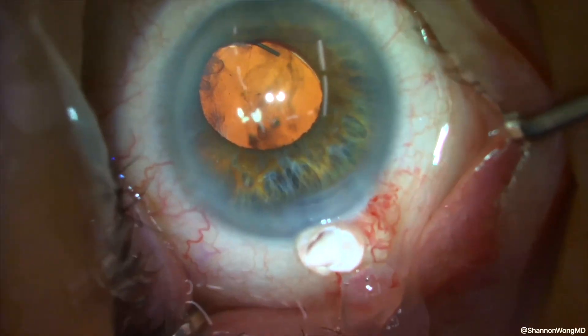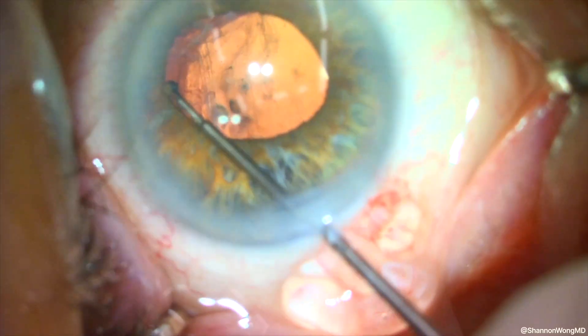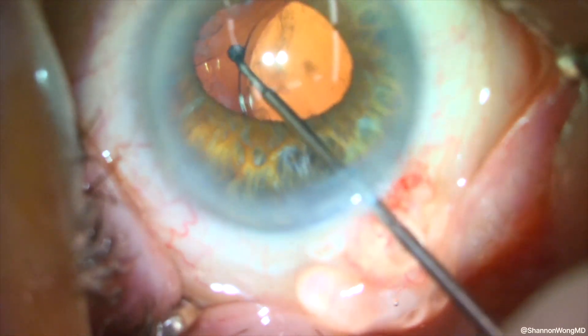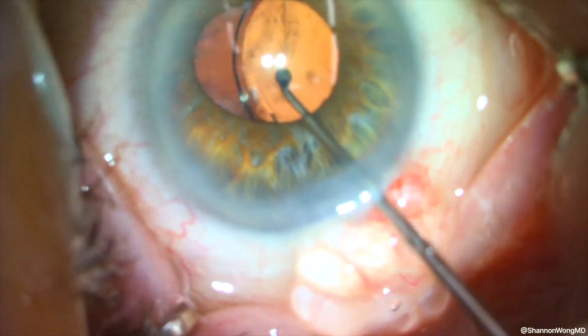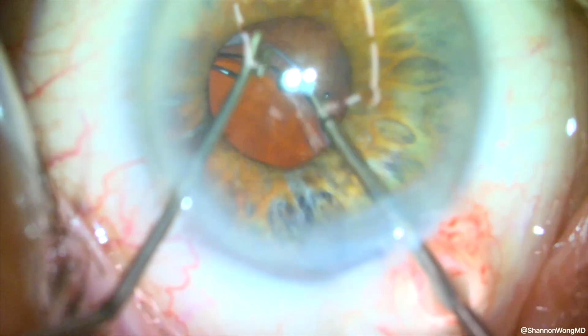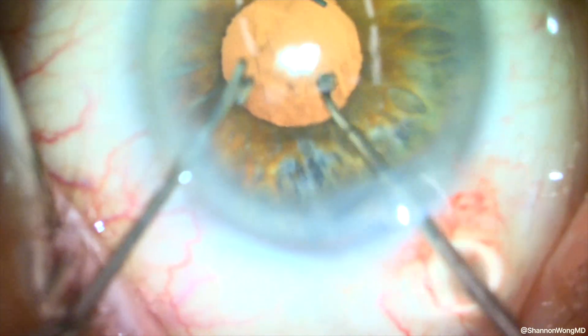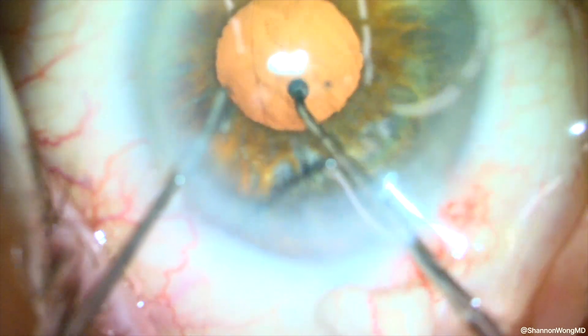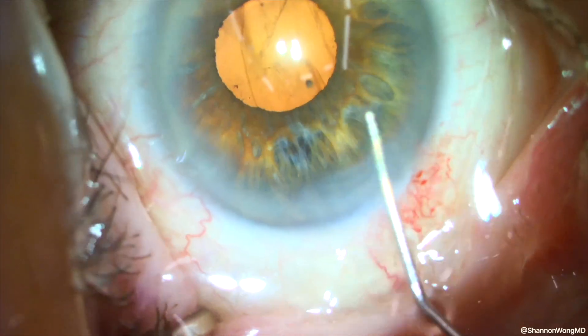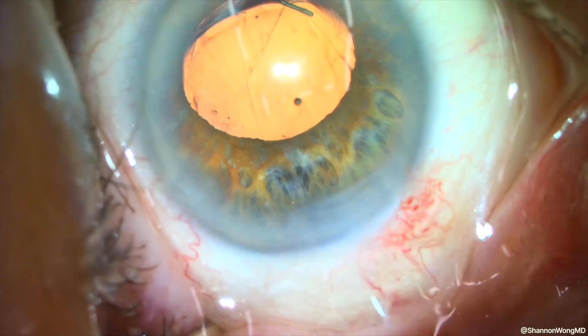What I notice is that the optic is not centered. We gently maneuver the left half of the lens optic posterior to the anterior capsular leaflet, then move the right half of the optic completely behind the anterior capsule for optic capture. We then viscodilate the pupil to inspect the position of the lens, and it appears slightly decentered.